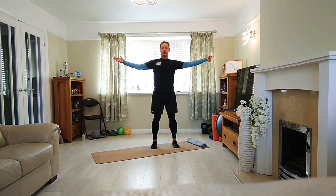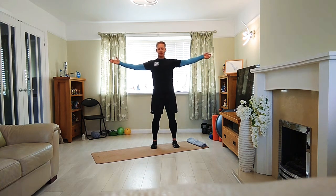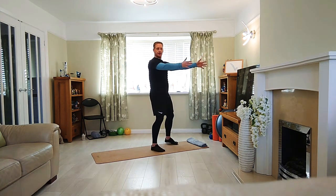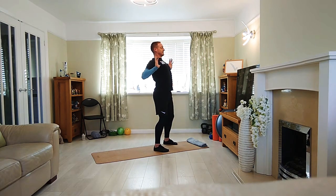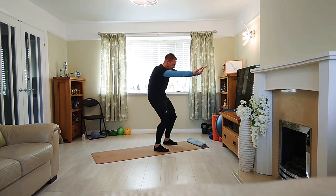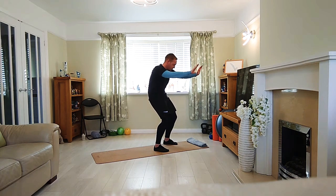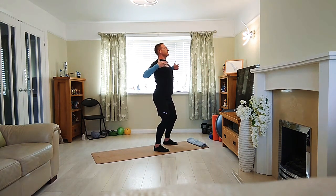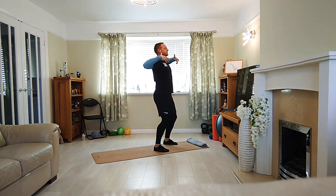Let's do a couple more. Relax, bring the arms in, inhale. Exhale, push. So we're squeezing the shoulder blades back, tilt the pelvis, exhale, push forwards. Inhale, exhale, inhale, exhale.